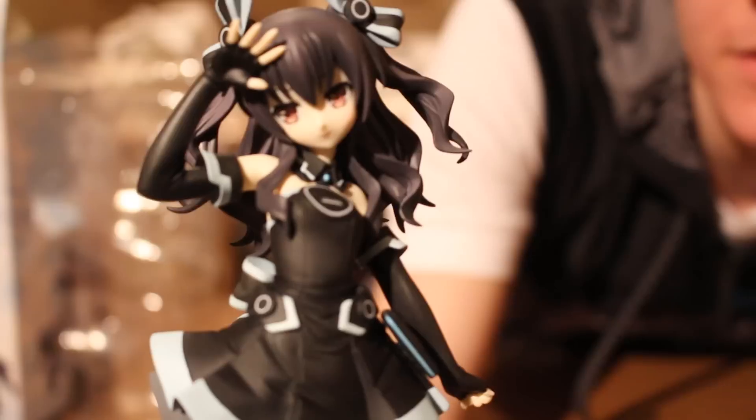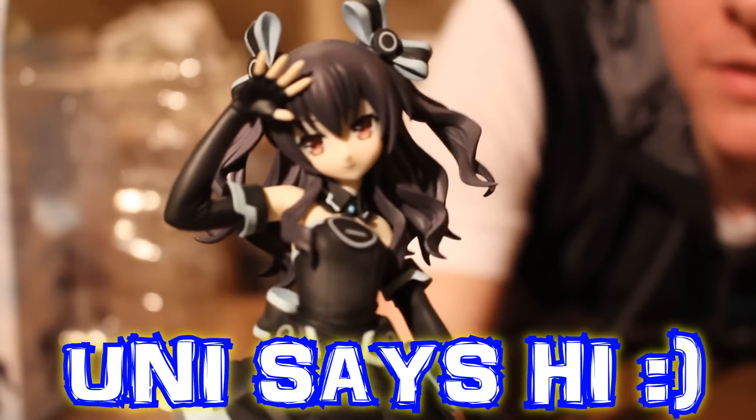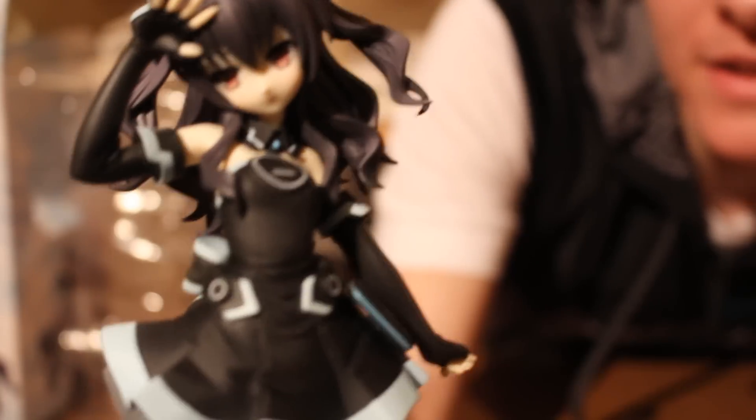A lot of details go into this figure, as you can see. Nice to meet you — I'm the CPU candidate of Last Station, Uni. You can even see Last Station written on her chest.